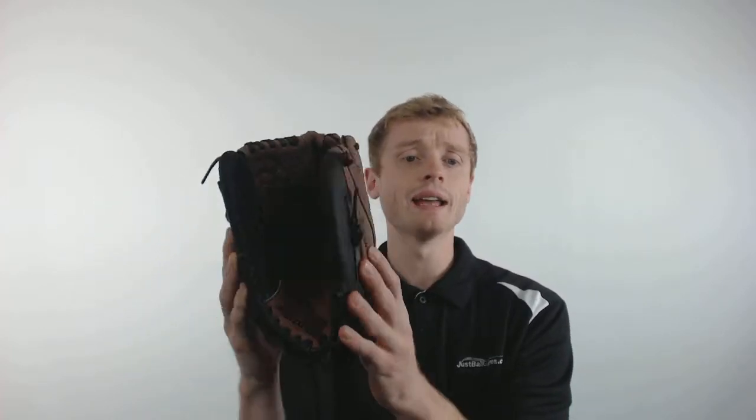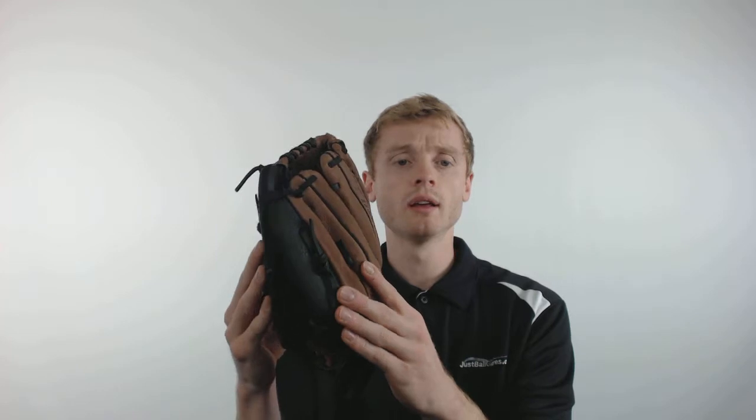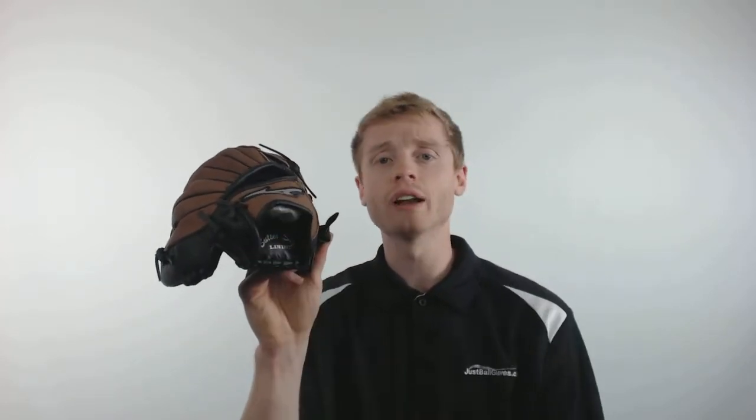The Prospect is made out of full grain pigskin leather to give it tremendous durability and a simple break-in period, and inside of the glove is their butter soft liner which is extremely comfortable.